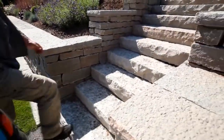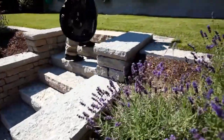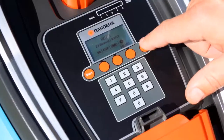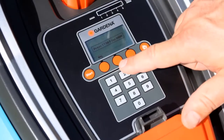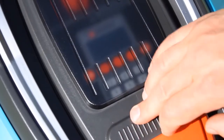When you'd like to mow the secondary area, make sure the robotic lawnmower is fully charged and lift it to the area. Enter the menu and select manual mode. Press the start button and let the mower work until the battery is empty.